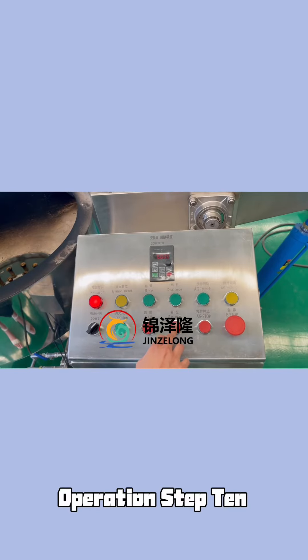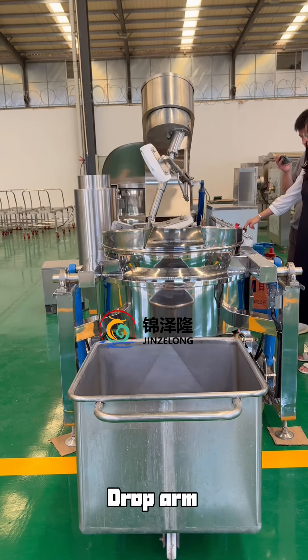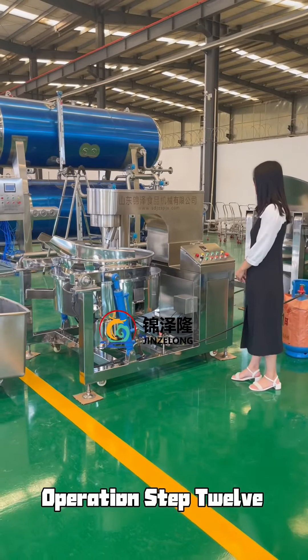Operation Step 10: Put body back. Operation Step 11: Drop arm. Operation Step 12: Turn off the equipment power switch.